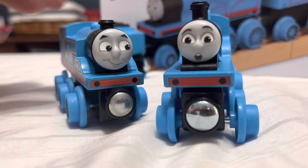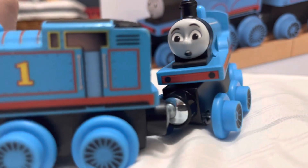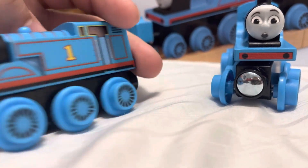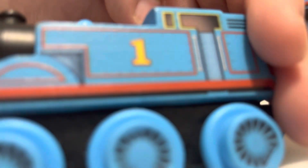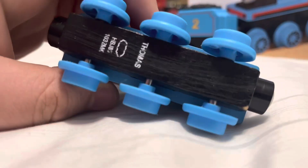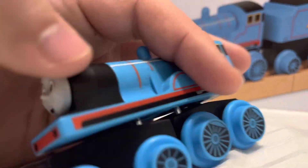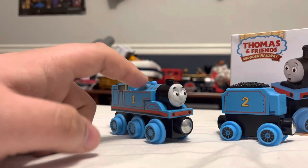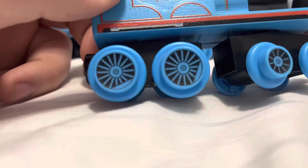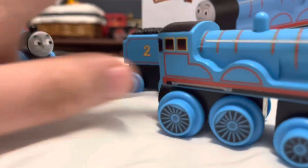The magnet on the front of this one is pretty clear compared to the Thomas, which I've had for a very long time. The magnets do hook up as expected. The wheel design on my Thomas is pretty faded since I've been playing with it quite a bit and it's been in storage for a while — that's why it's all scuffed up. But this Edward is really recent, so the wheel design is still intact.